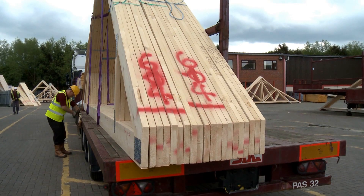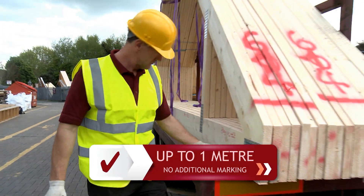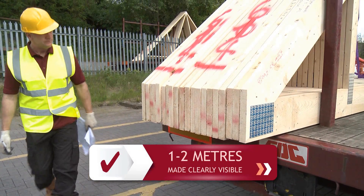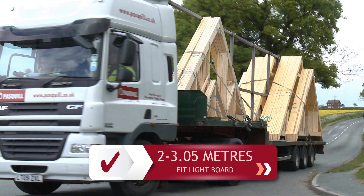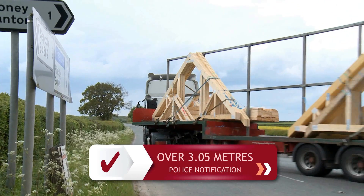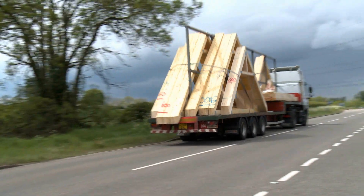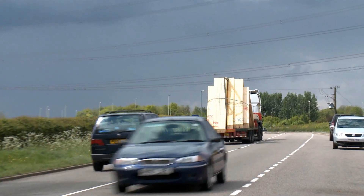Remember the legislation regarding loads that project beyond the rear of the trailer. Loads up to one metre require no additional marking, but between one and two metres, the end must be made clearly visible to other road users. Between two and three point oh five metres, a light board must be attached. Any load over three point oh five metres requires that the police are notified and other measures put in place. Finally, the load width may overhang the trailer by a maximum of three hundred and five millimetres — any more than this also requires police notice.